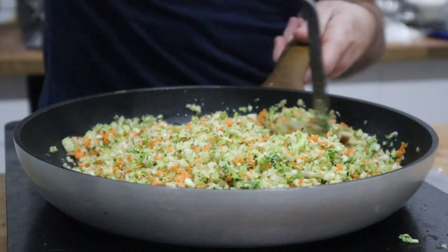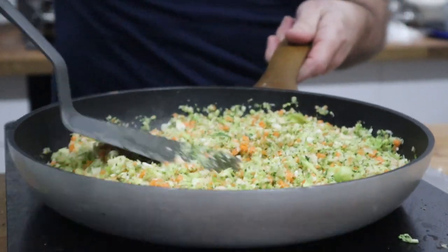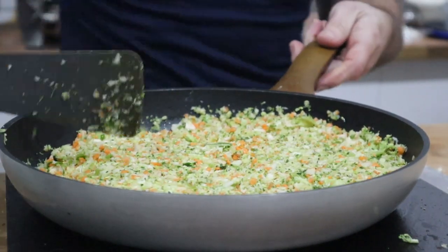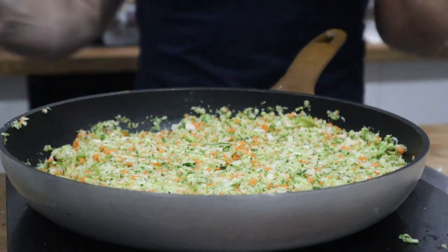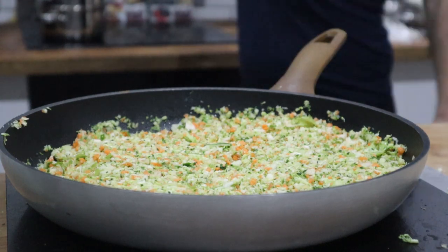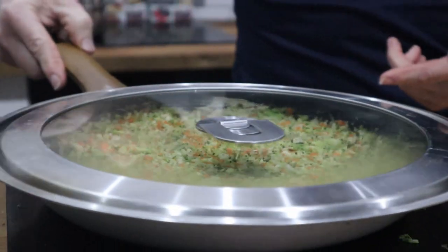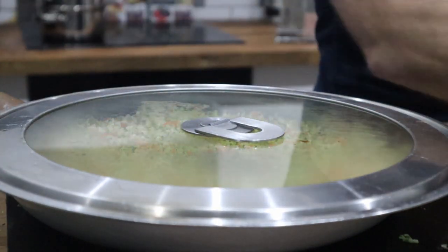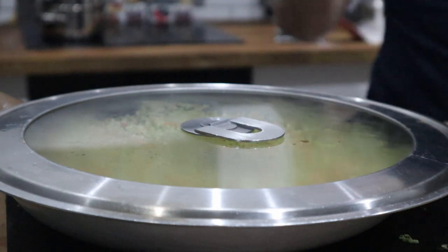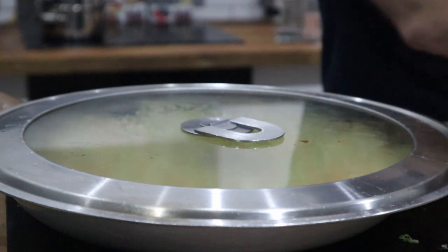Straight away it's pretty much absorbed all of that butter. There's a lot of moisture in the veggie — you want to use that moisture to help cook it. Stick a lid on, leave it on quite high for a minute to get some steam going, then turn it down just a little bit so you don't burn it. The rice takes 10 to 12 minutes; this takes about five minutes from start to finish.